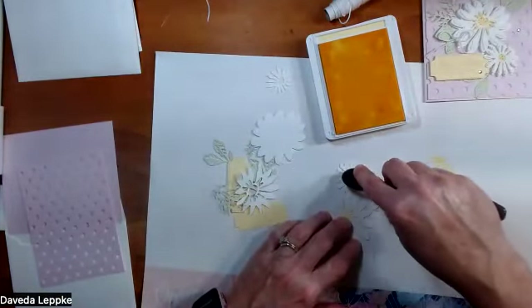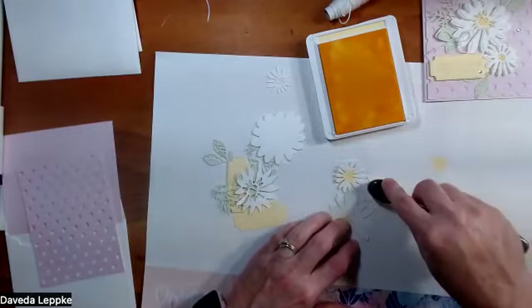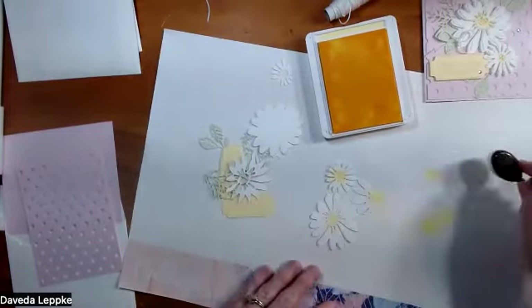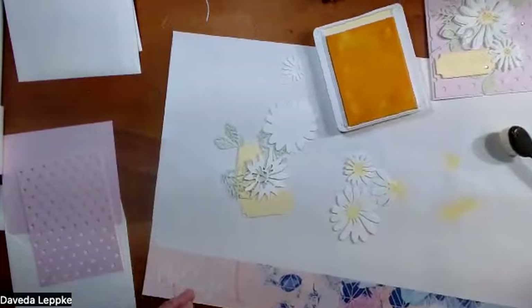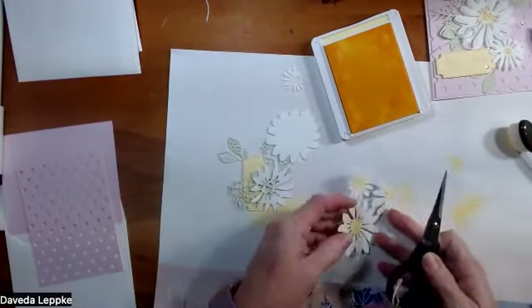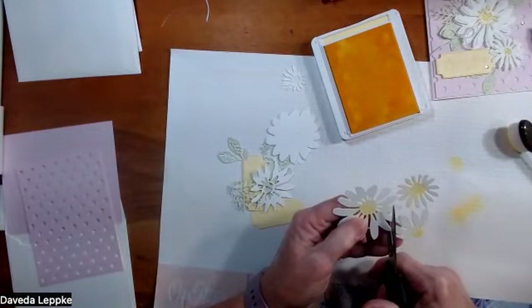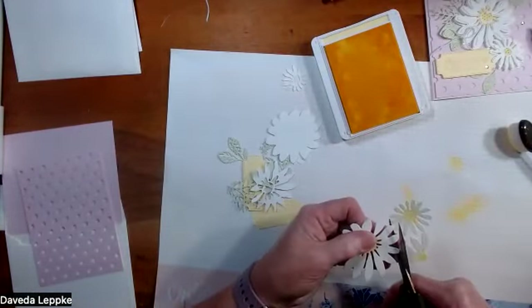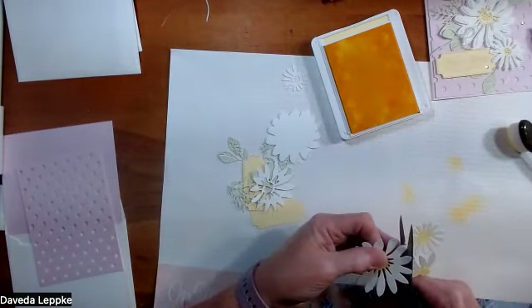I am stamping just the centers of the flowers - you don't have to be real careful on this fortunately, because we're going to add layers to it. This is a die that comes and cuts out all three at once. I'm going to cut them apart here because I want to do individuals.